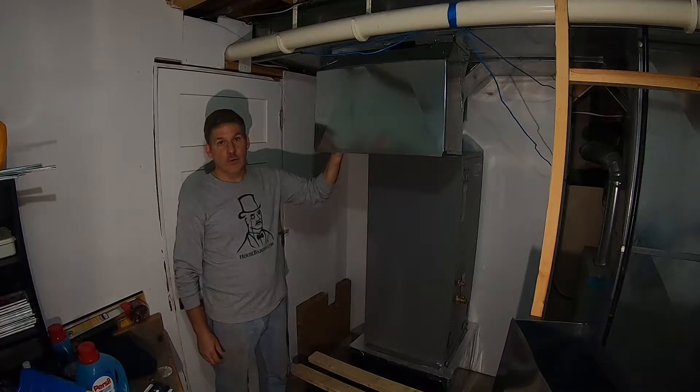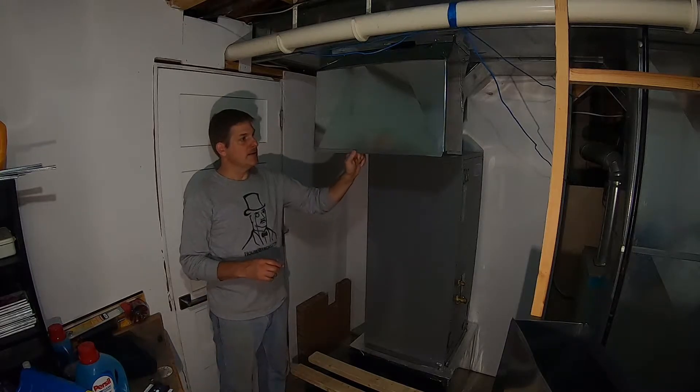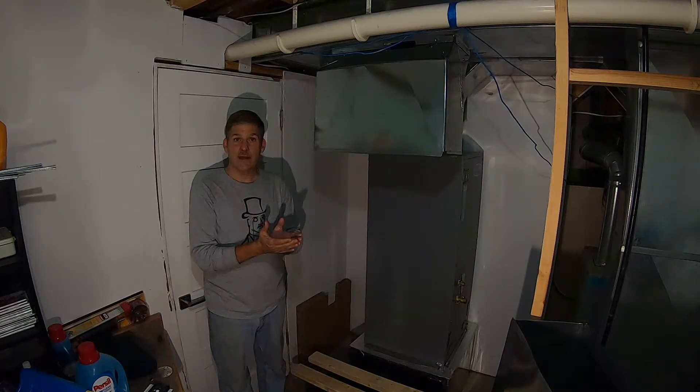What we have here is a return that we're going to put in place. Typically before you can get to this part, you have to assemble the sections of ductwork. They usually come in two halves, so the first thing to do is assemble those together.